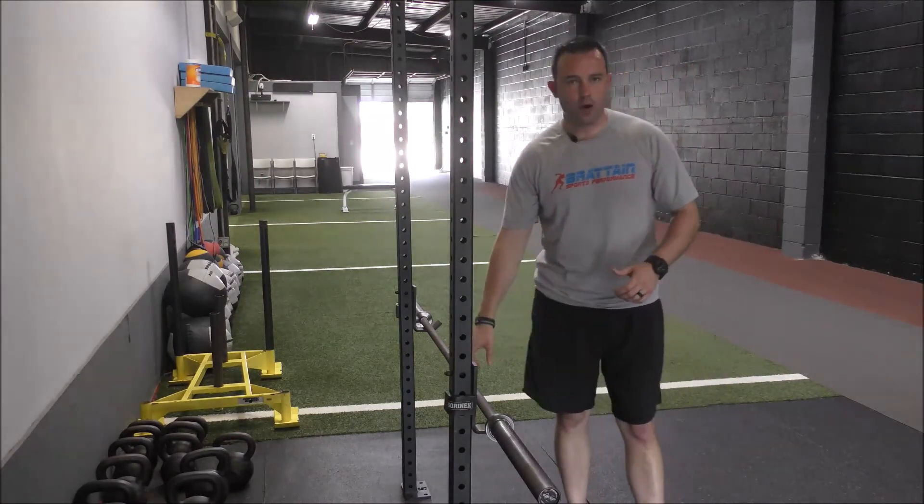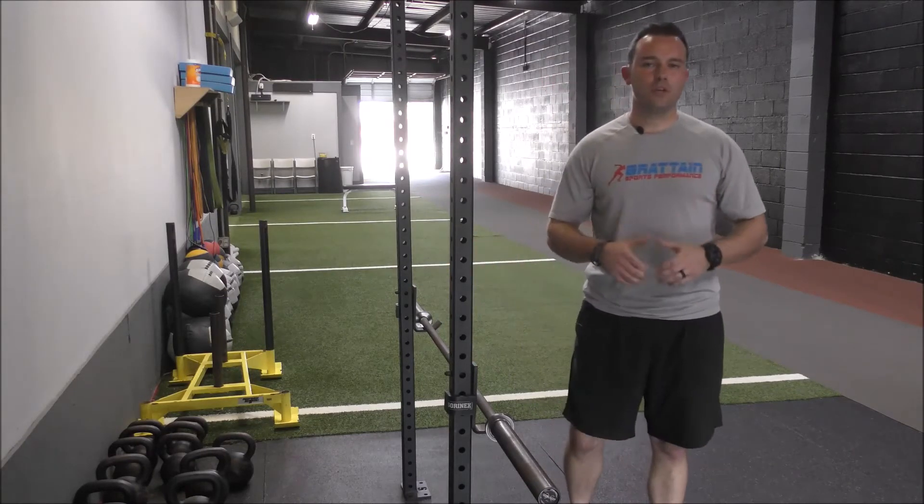A bent over row can be done with a barbell, with a pair of dumbbells, kettlebells — we typically use a barbell.